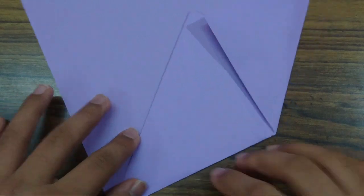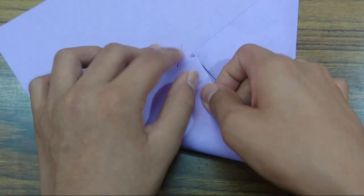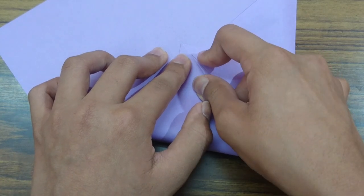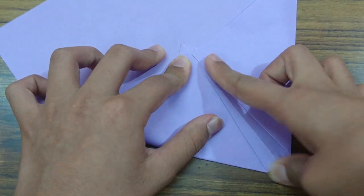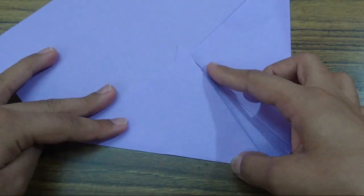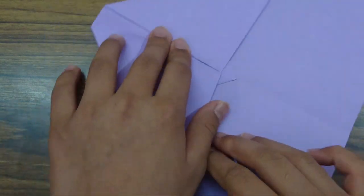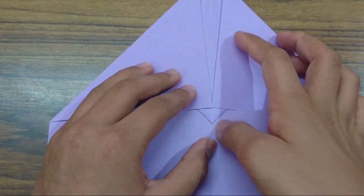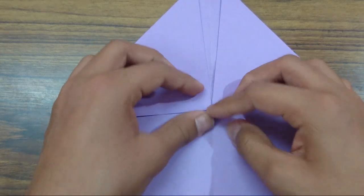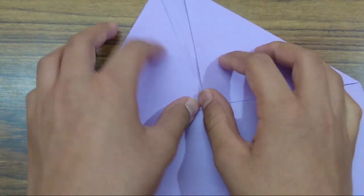So now take this flap here and fold it to this point again. Fold the right flap the same as the left flap. Crease sharply. Now rotate and fold this flap here up on this edge. Fold it up.